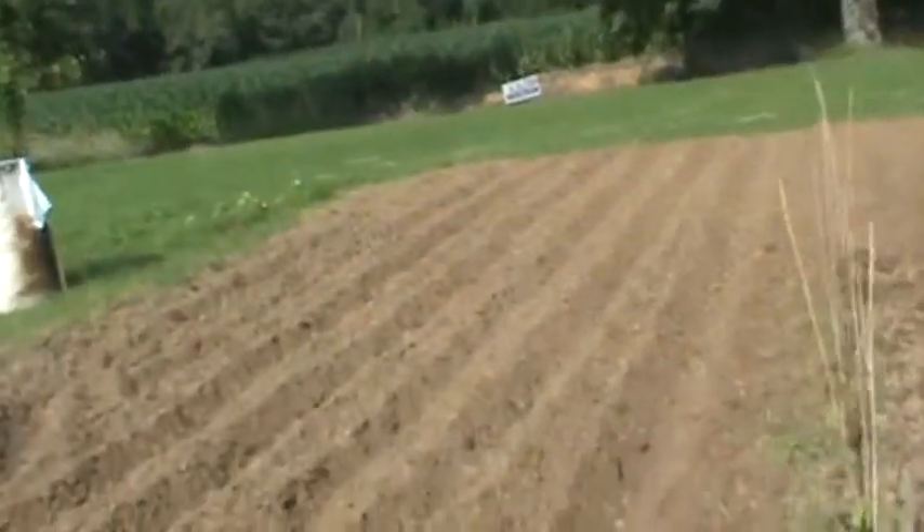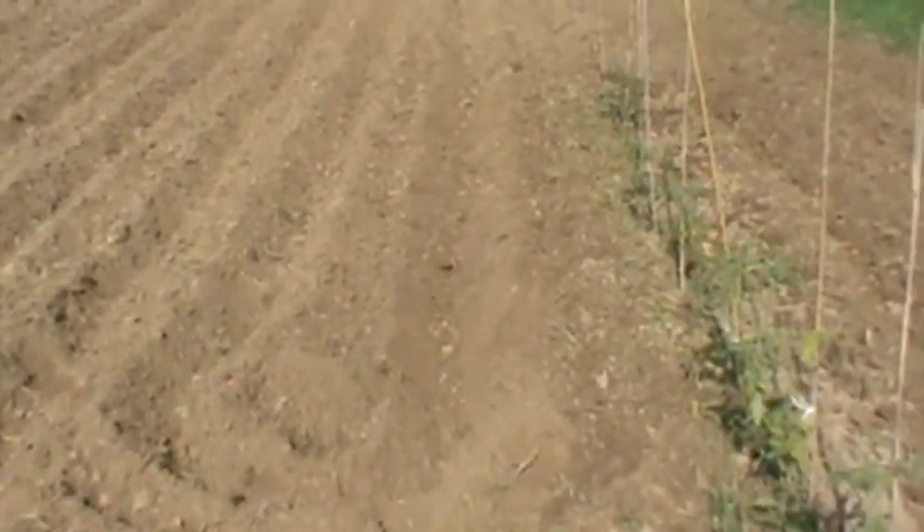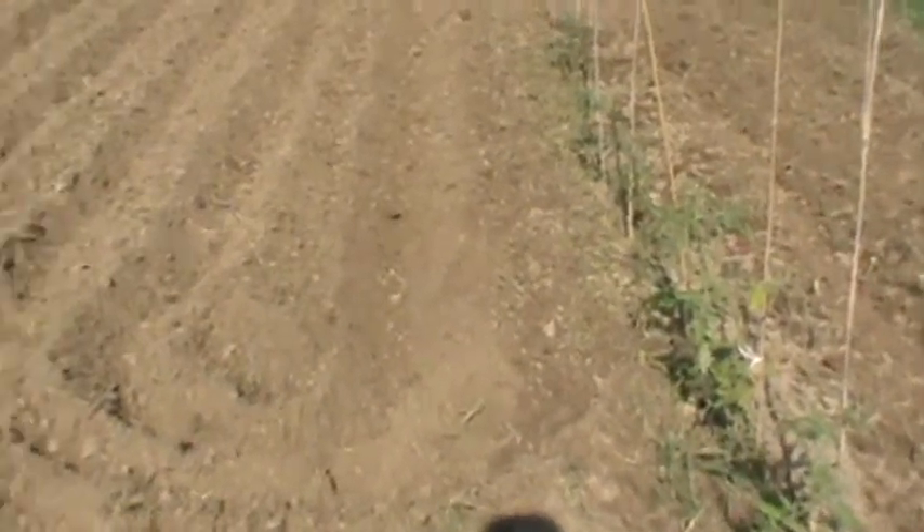I already had these tomatoes established out here, but when the motor was out, grass took over the garden. I sprayed with some Roundup about three days ago and killed it all off.